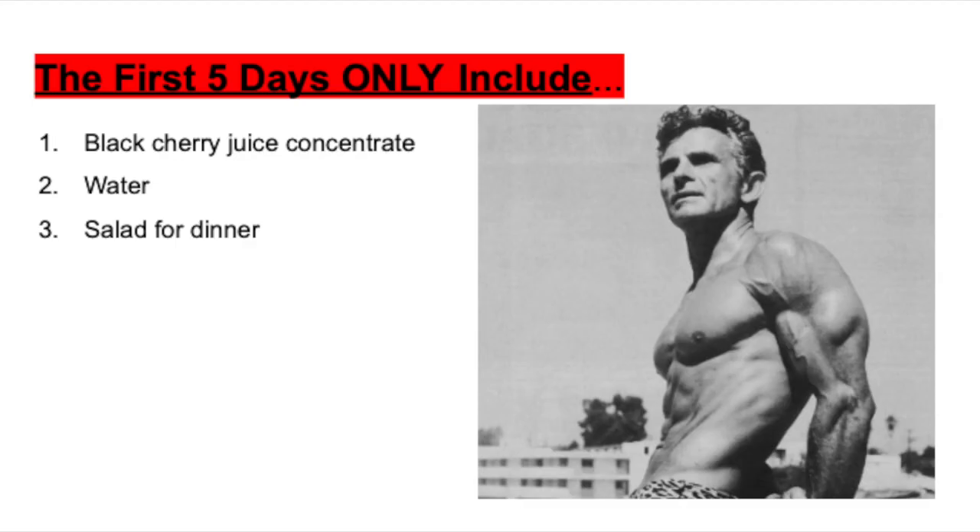The first five days only consist of black cherry juice concentrate — you can buy it at any health store like Vitamin Shoppe — water, and a salad for dinner. That is all you were able to eat the first five days. The ingredients for the salad are as follows: spinach or lettuce, sliced zucchini, raw mushrooms, carrot sticks, sliced cucumbers, water chestnuts, cherry tomatoes, bean or alfalfa sprouts, cauliflower heads, avocado, green bell peppers,